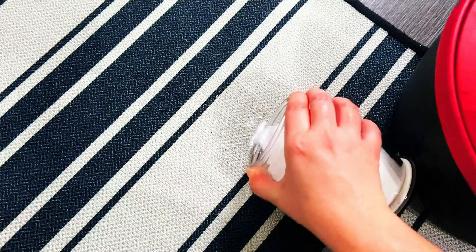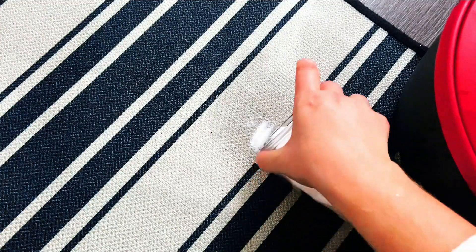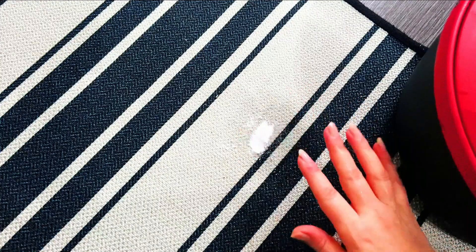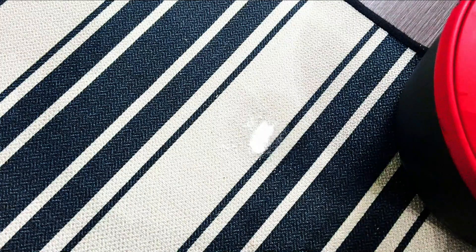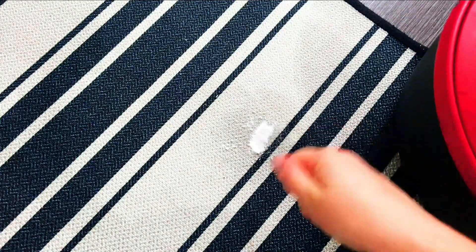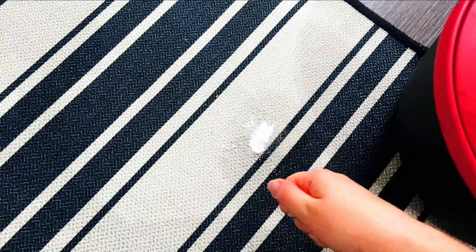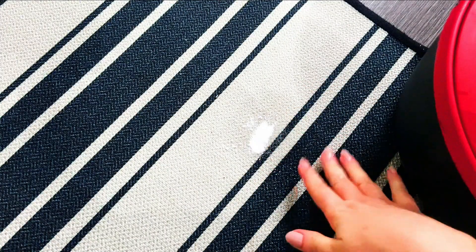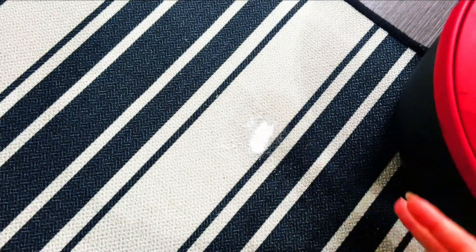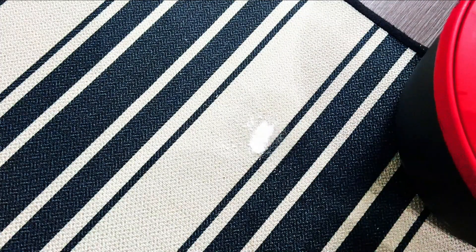Sprinkle a little bit more on because the stain is now wet and the baking soda will draw that out. We're just going to leave that there now. Ideally you want to leave it overnight, and when you come back in the morning you should be able to get your vacuum attachment and just go over it - this will pull out the baking soda. You need to make sure it's not wet anymore, as wetness is going to cause problems in your vacuum cleaner.